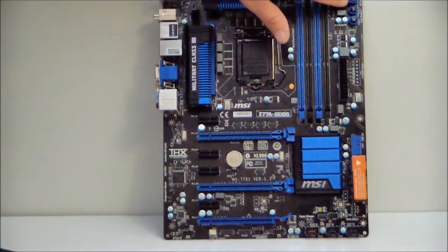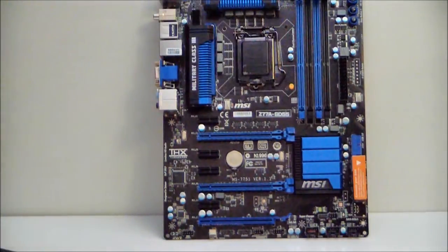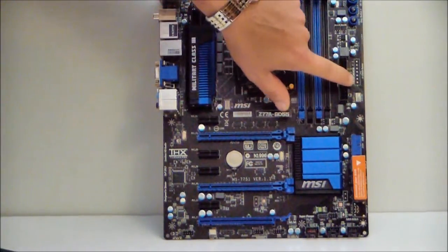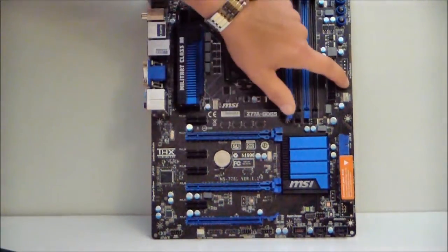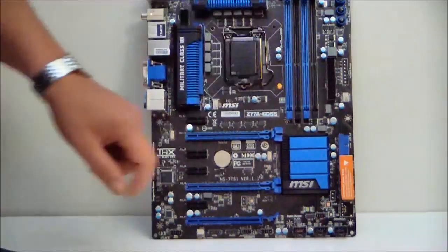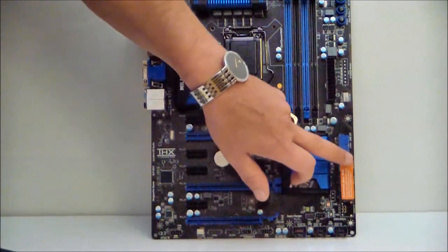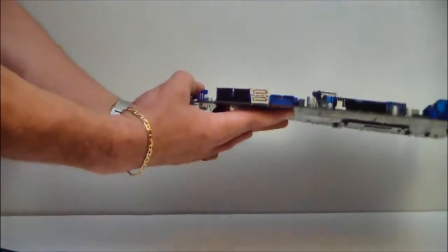This is your OC Genie button, reset button, and power button. We do have a fan header up on the top, and we also have checkpoints — so if you want to check your voltages, you can right here by the 24-pin power connector. We have another fan header here, a USB 3.0 header, and six SATA ports.